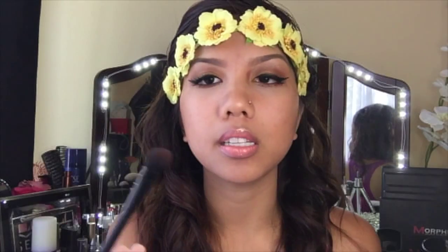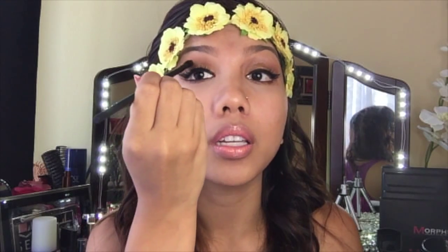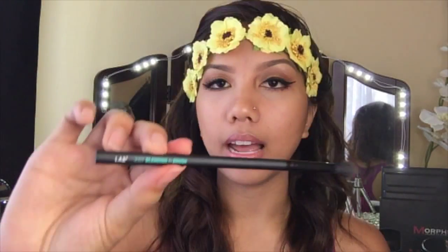This is just like a small tapered but kind of fluffy brush. I use this on my crease because it's so thin on this side, and you just use that to go on the crease and apply the dark color.